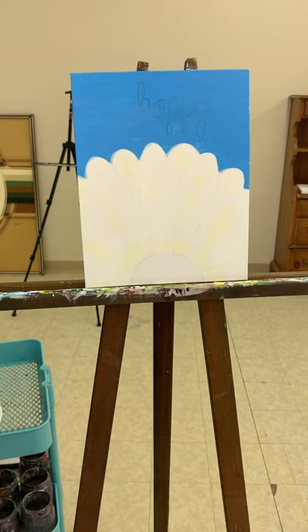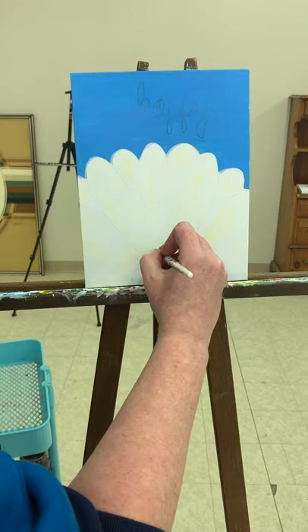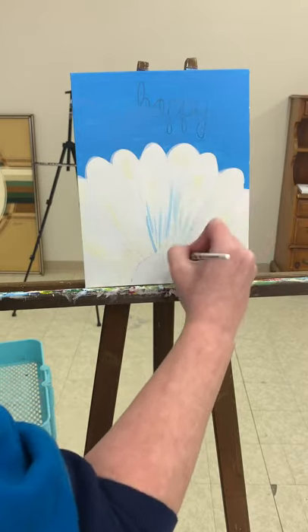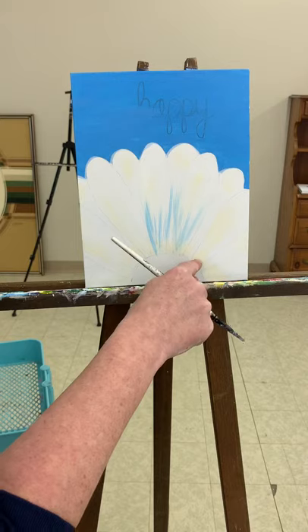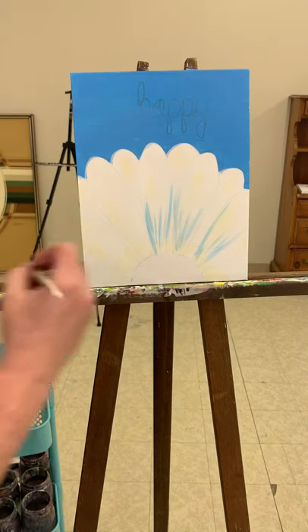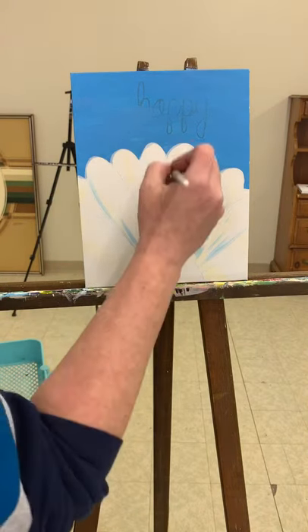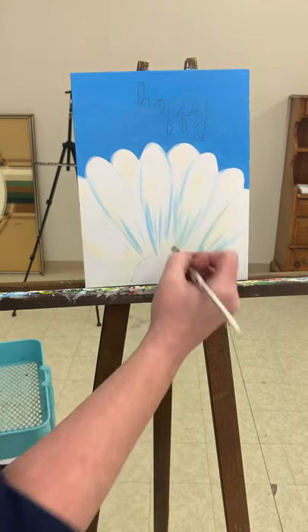With a little bit of this light blue — just a little on my brush, dabbing it off — I'm going to start picking out individual petals. I'm just very light-handedly, just whispering my brush across. Right now I'm working on the ones that are in front, so you can see the full petal. Coming up around the curve a little bit, tiny little bit of paint on my brush at a time.